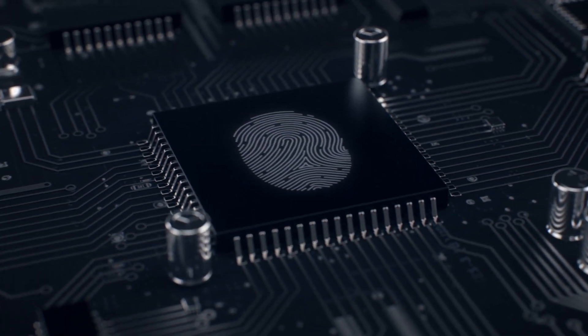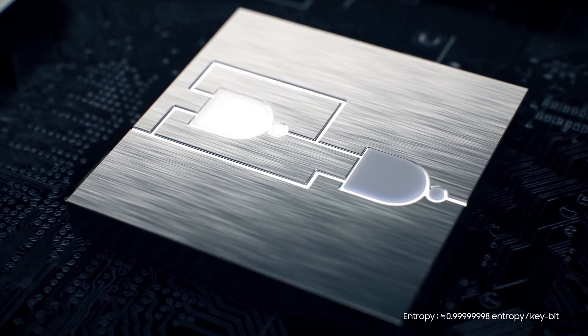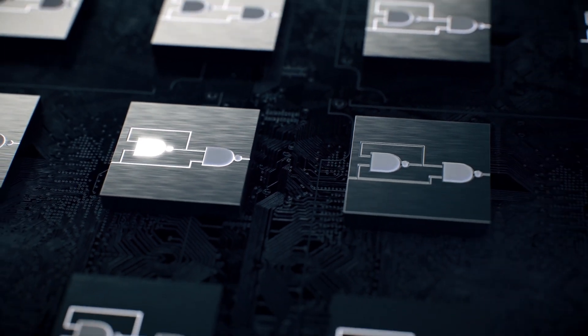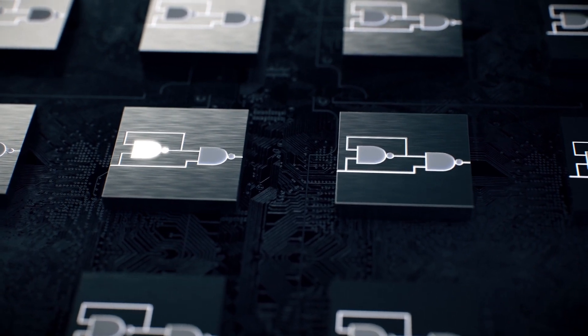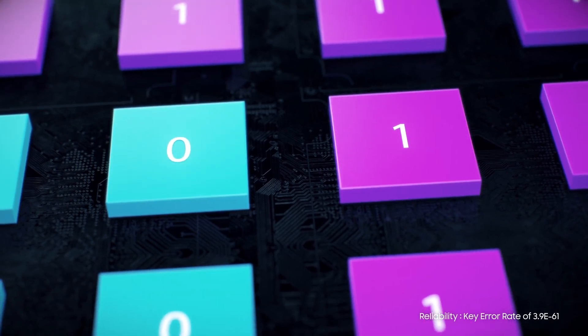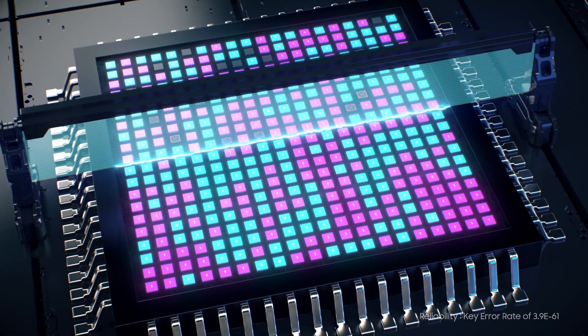SAMPUF uses process variations of threshold voltages and logic gates to generate one or zero values with almost ideal randomness. The combination of these PUF values creates a unique security key for each chip and achieves extremely high reliability by our validity detection scheme.